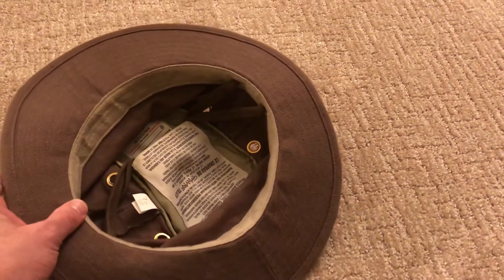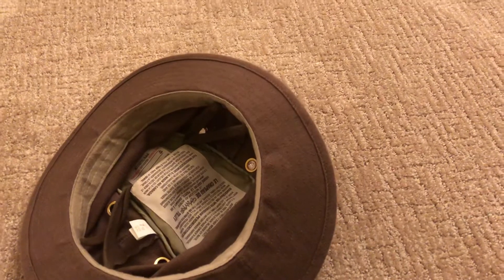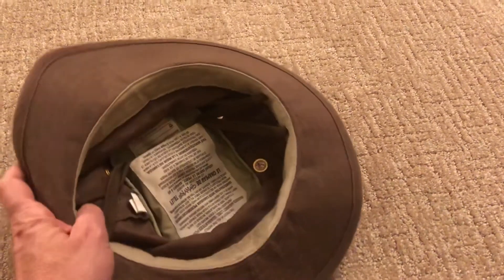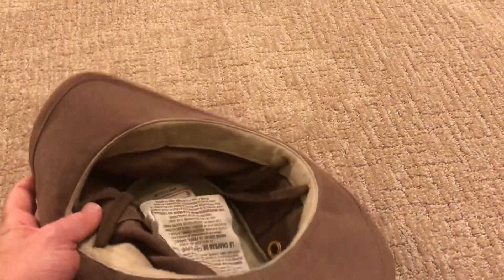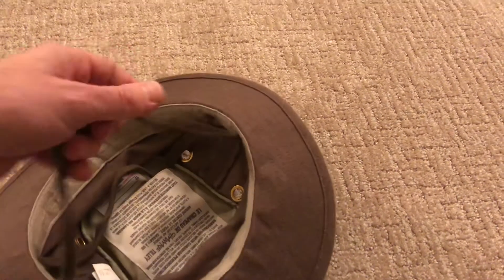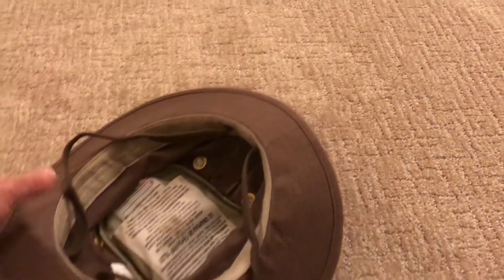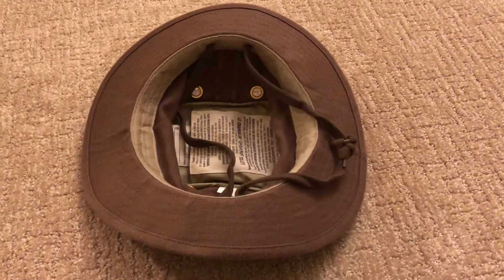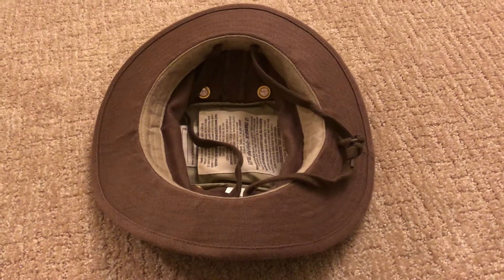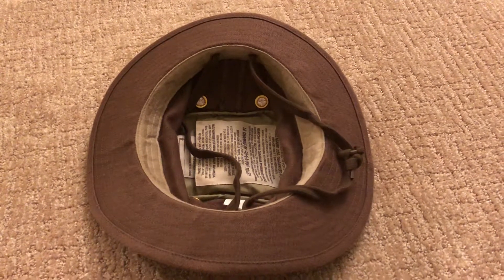Putting a wallet in there would probably be a bit much — you'd feel it and might see it on the top of the hat. But a $20 bill or some extra cash, something relatively flat and simple, would certainly work. Tilly also has draw strings that allow you to secure the hat — a string that goes over your chin and a string that goes over the back of your neck — which works really well.